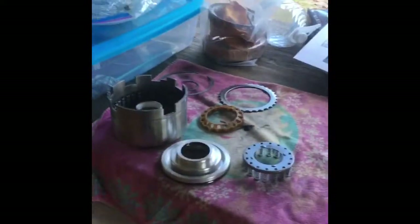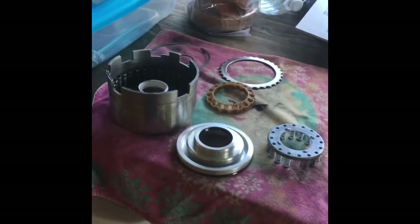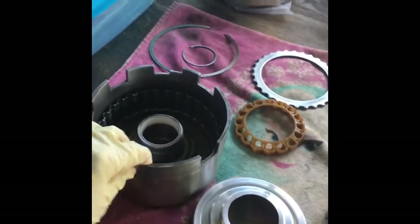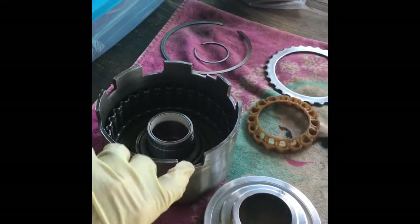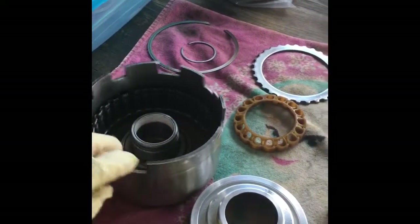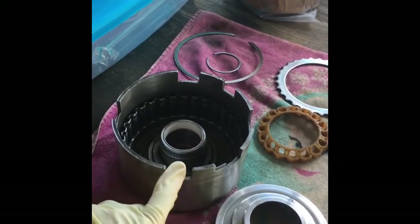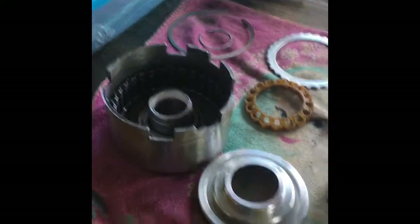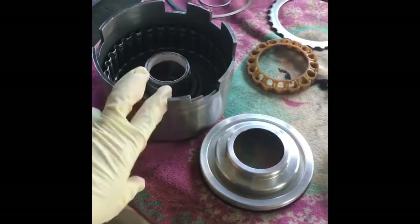The next stage in our 204R build, we're going to work on the direct drum housing. If you recall, the direct drum was the piece on the teardown video that showed excessive wear right in the tines, where the sun shell engages into the direct drum. That was probably causing some clunking sounds inside the transmission and probably would have given away pretty soon. So we're going to be rebuilding the direct drum. This is a brand new, or remanufactured, direct drum from CK Performance. We've got an aluminum apply piston here.